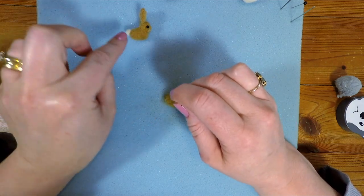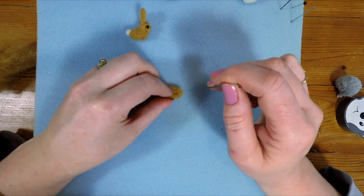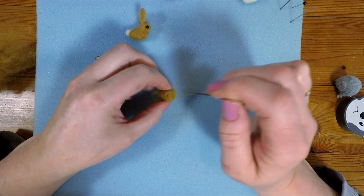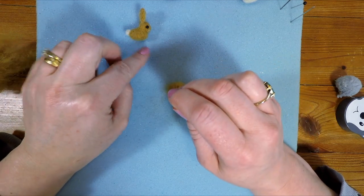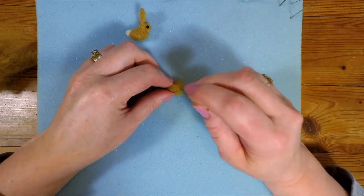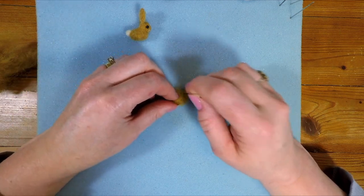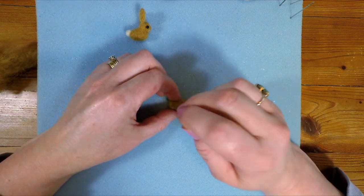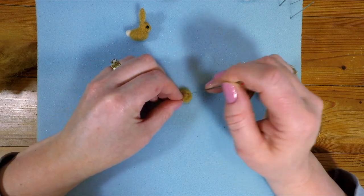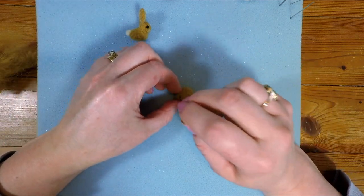These bunnies are quite stylised — they haven't got any legs on them. I've done them so that it looks like their little legs are tucked away up underneath them. Obviously if you wanted to you could put little feet on as well. What I'm doing here is I'm just turning this ball that we're making for his body and then stabbing it with my needle so it becomes nice and firm and becomes the shape of the bunny we want it to be.